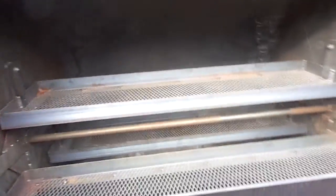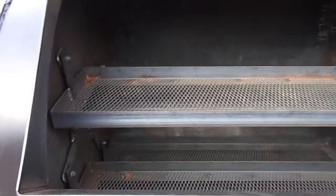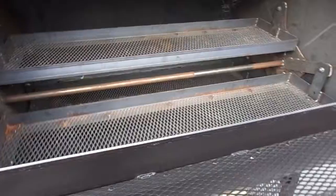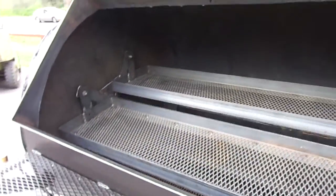On this model, the rotisserie has four rotisseries. You control it with a knob here, and the more you turn the knob, the faster the rotisseries will go. You can set it at any rotation speed that you want.